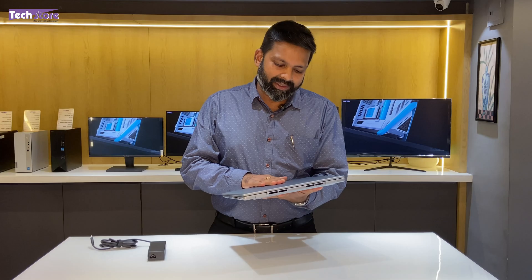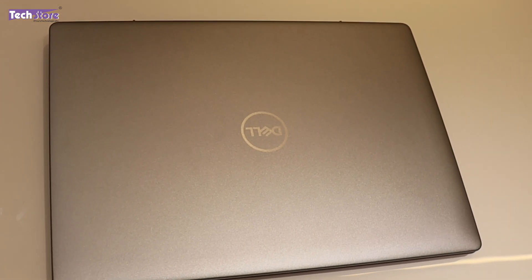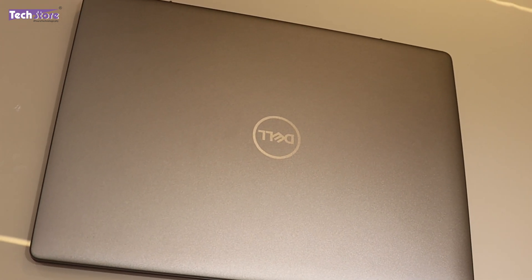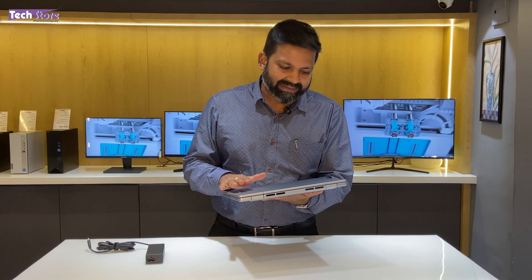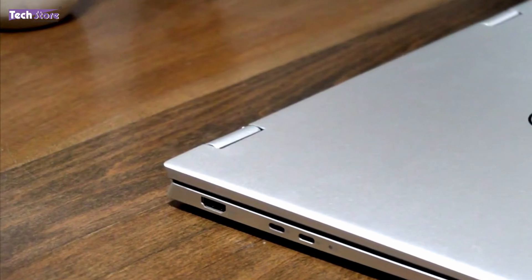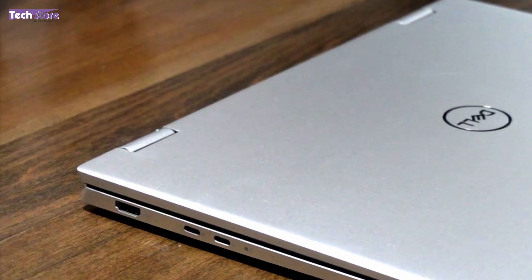On the top, you can see the finish is absolutely premium. It has a Dell logo which is lightly engraved — not purely painted — and it looks very neat, settling into the design. There is a very good light bluish finish given to the entire body.